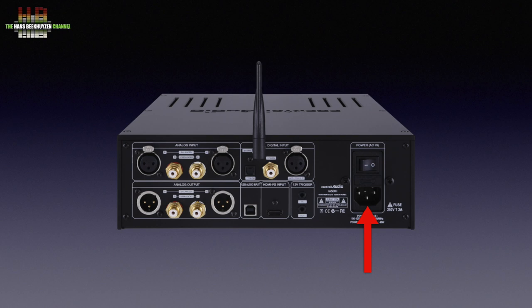On the rear we find the IEC mains socket, the power switch, the AES-EBU digital input, the S/PDIF digital input, the antenna for Bluetooth reception, and the Toslink digital input. Below that, the USB-B connector for linking to a computer, the I2S digital input in the shape of an HDMI socket, and a trigger input and output. The analogue inputs and outputs are on the left: a set of balanced line outputs on XLR, a set of single-ended line outputs on RCA, and above them analogue balanced inputs on XLR and single-ended analogue inputs on RCA.